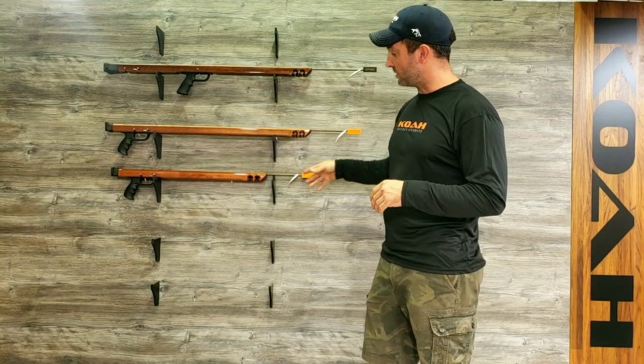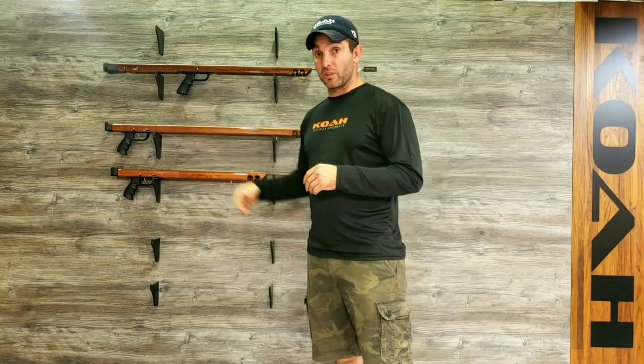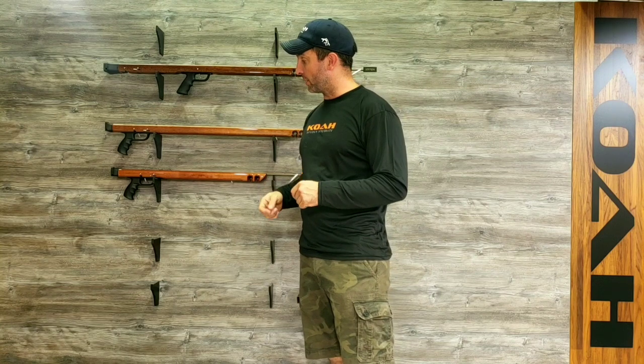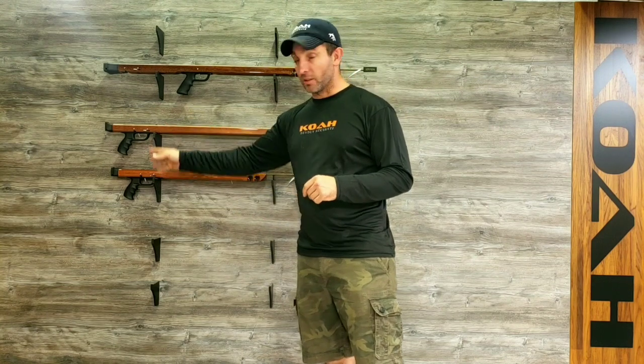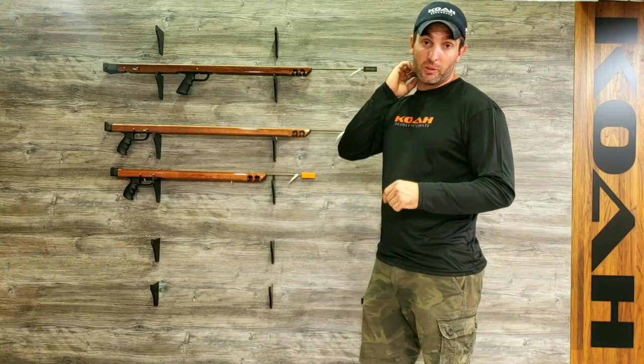It comes with a 5/16 shaft to take more abuse. It comes with our Brute Series Trigger Mech, same one that's used in the Fatbacks and all of our other guns — a very strong mech. It utilizes the Euro handle on the regular Shorty and the Rock Grip on the Mid Plus.